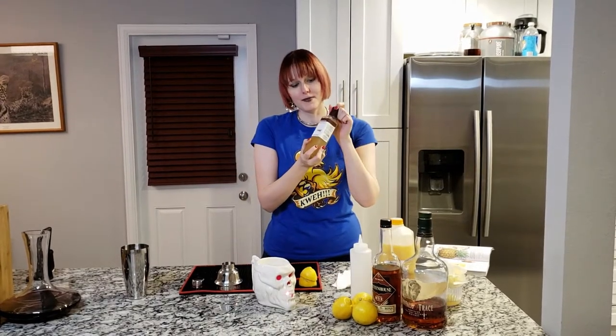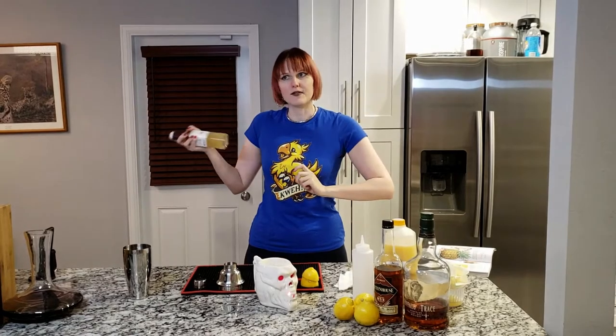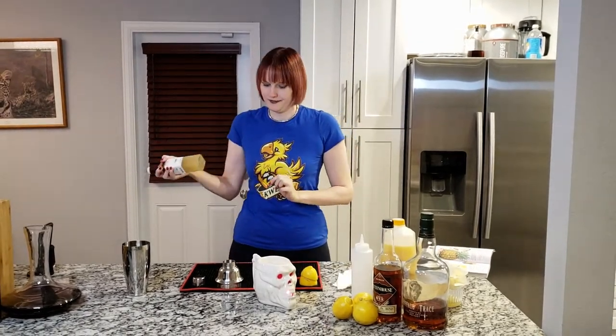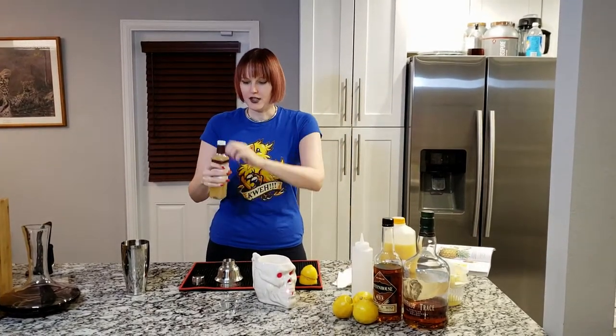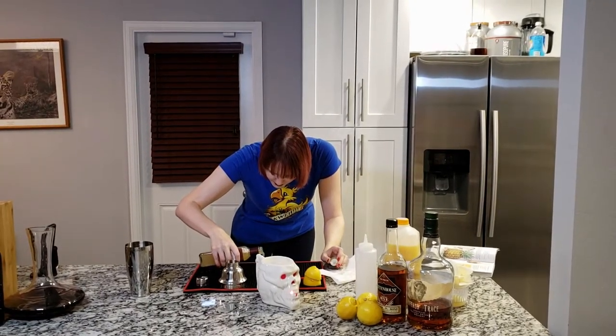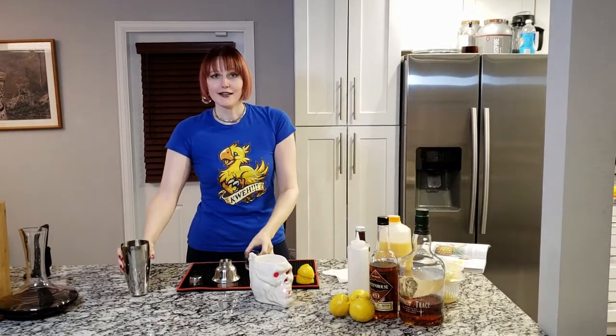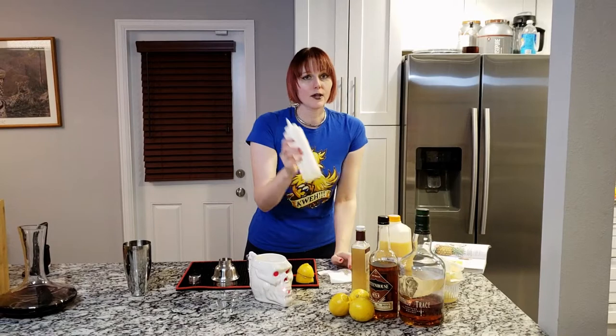Next ingredient, you want orgeat — which is, as I mentioned in my Mai Tai episode, an almond-based syrup. I'm using the Small Hands Food brand, which is actually my favorite one I've found so far. You want a quarter ounce of orgeat. Then you want a quarter ounce of one-to-one simple syrup — just a one-to-one sugar to water ratio, heated up on the stove.